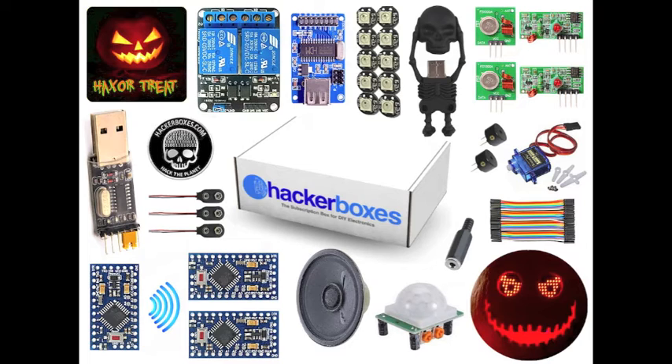In the box there's also a passive infrared motion detector, a couple of piezo buzzers, a micro-servo, some female-to-female DuPont jumper wires, and a couple of Maxim 7219 driven 8x8 LED matrices that can be used to make some really horrifying Halloween eyes. We also have an exclusive Hackerboxes Bit Head Lapel Pin in a polished silver finish with black enamel — it looks pretty spiffy.